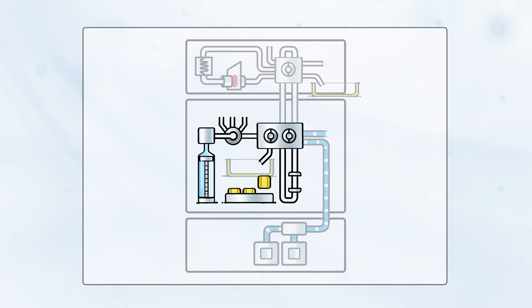First, a new solid phase extraction cartridge is automatically placed in the clamp. Conditioning solvent is aspirated by the high-pressure syringe and is directed through the cartridge to condition the SPE sorbent for extraction.